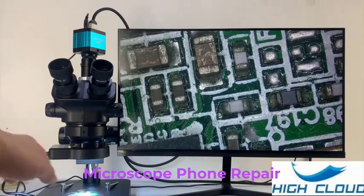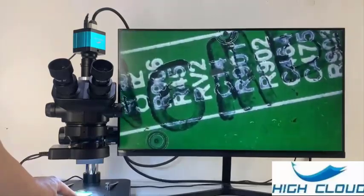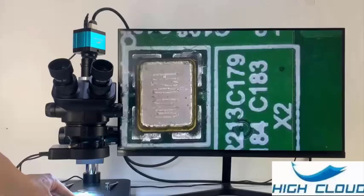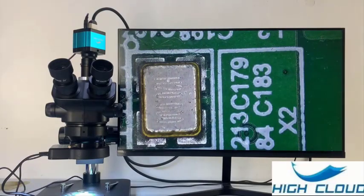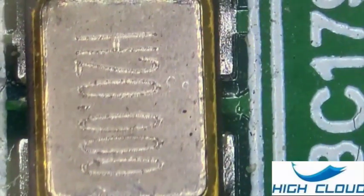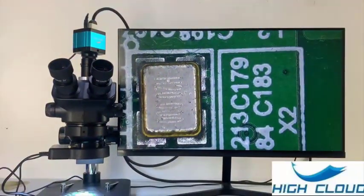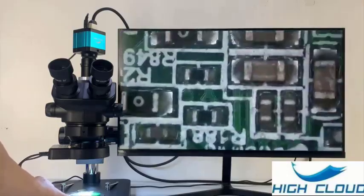Top 5 Best Microscope Phone Repair in 2025. Hi guys! Are you looking for the best microscope phone repair? If you're searching for the best microscope phone repair, then you're in the right place. In this video, we're going to review the top 5 best microscope phone repairs on the market. You'll get to see all of them and select the best one based on personal preferences, reading reviews, and orders.